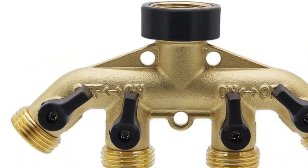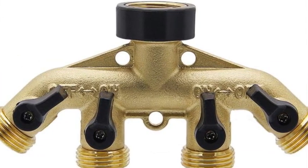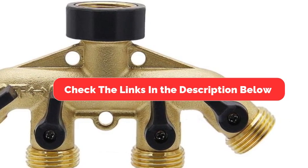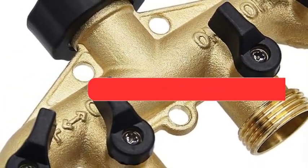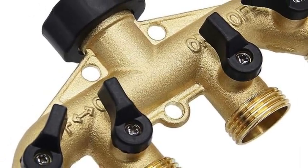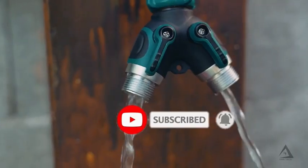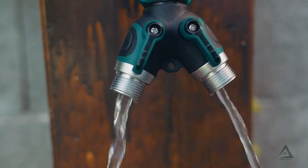So, there you have it — the top five best garden hose splitters to keep your garden well watered and thriving. Be sure to check the links in the description below for the latest prices and availability. And if you found this video helpful, don't forget to like, subscribe, and hit that bell icon for more gardening tips and product reviews. Happy gardening!